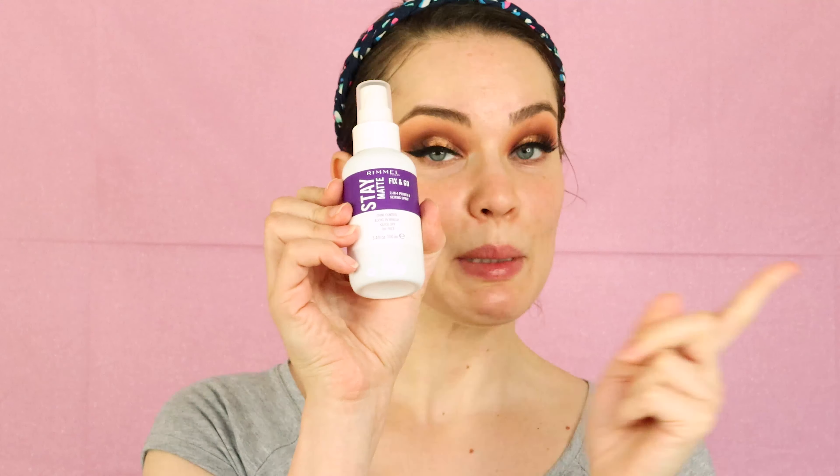Hi guys, welcome back to my channel, or welcome if it's your first time. So today I'm going to be reviewing the Rimmel London Paint It Matte Stay Matte All Matte collection. By the way, this is probably one of the most interesting PR packages that I've ever got — look at how cute it looks, it looks like a paint can.